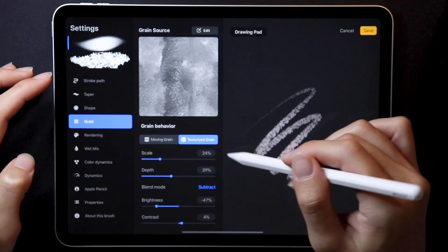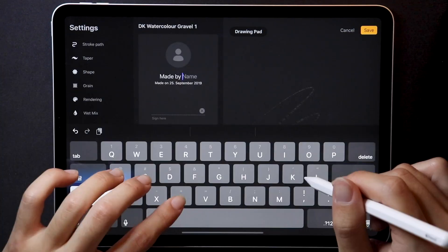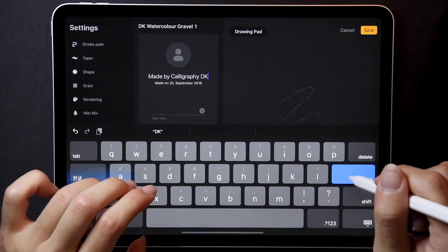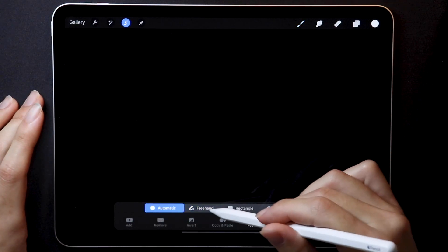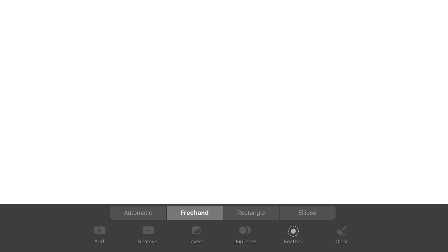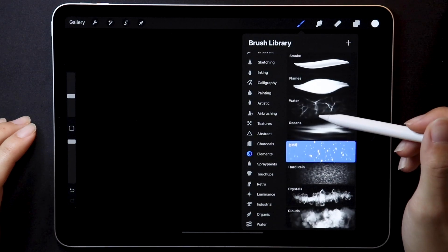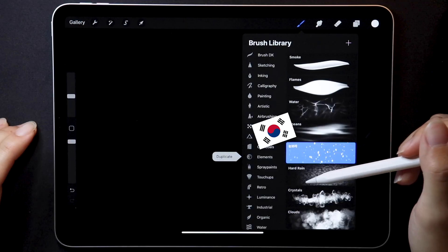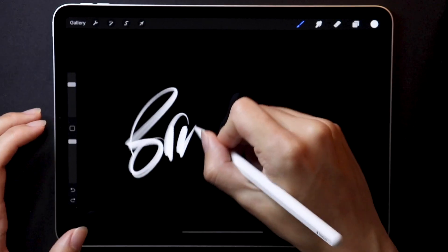Now, what else did I notice? The icons for moving grain and texturized grain — it's a small addition, similar to the new naming feature, which is great for brush makers, or even the new redesigned selection toolbar at the bottom, which in my opinion is a lot more visually appealing compared to Procreate 4. While recording I also noticed that the snow brush has not been renamed — it apparently wants to say Korean.